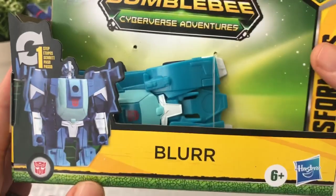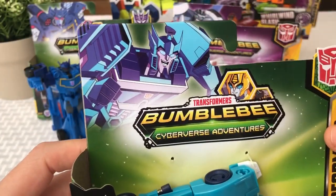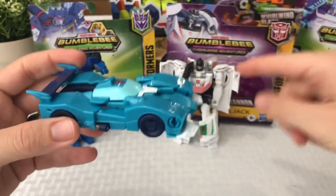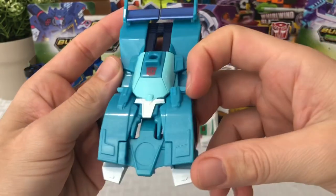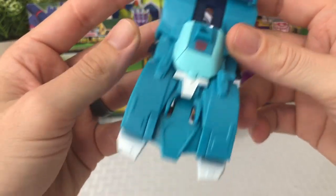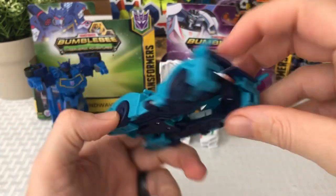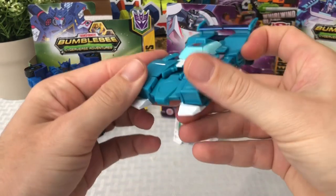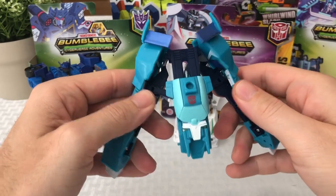Now we'll move on to Blur, our Transformers Bumblebee Cyberverse Adventures one-step toy. Really cool looking — if you guys watch that series, I think some of the seasons are on Netflix. He kind of looks like a race car, like Wheeljack that we just saw. He's really neat — there's his Autobot logo. He's all different shades of blue. He had an interesting looking transformation on the back of that box; I didn't quite understand it.